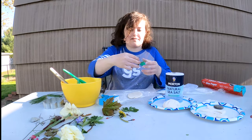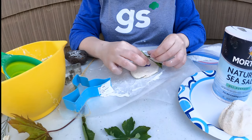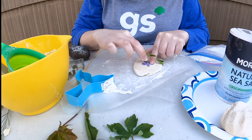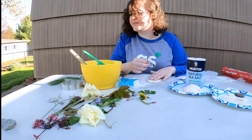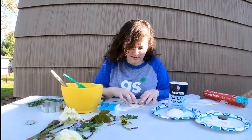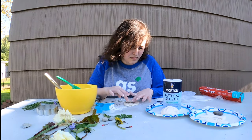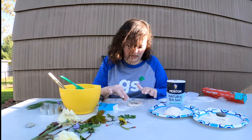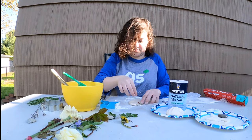Let's try this flower. You just have to play around with different things and see what will work and what won't. You could always tweak the salt dough recipe too and see if maybe adding more salt, more flour, or water helps at all. That one turned out pretty cool. Maybe add some of these little flowers in there.